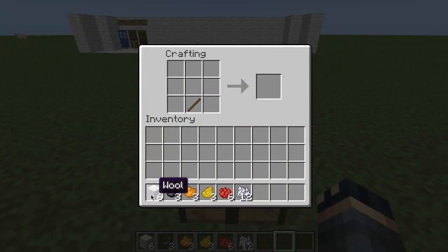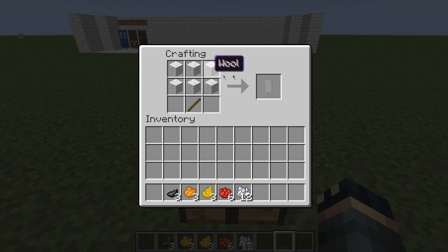You start off with a stick in the bottom middle column or square. Then put 3 wool across the middle, 3 wool across the top, and you have a white banner.